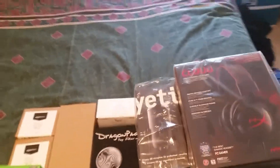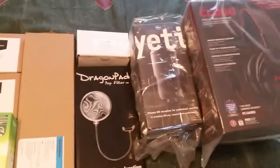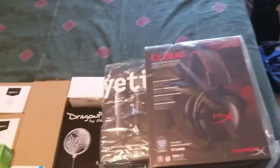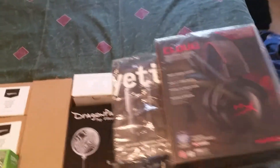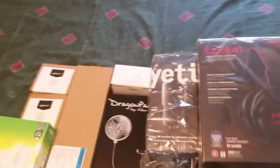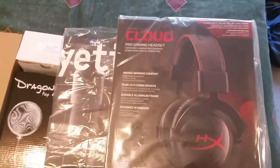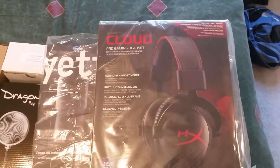All right, welcome YouTube, Facebook — my target audience. My package just came in, mostly streaming equipment. I plan on getting into this whole streaming thing, so I got these HyperX Pro gaming headsets — two of them.